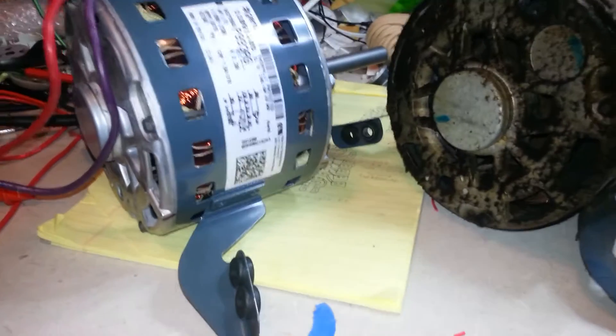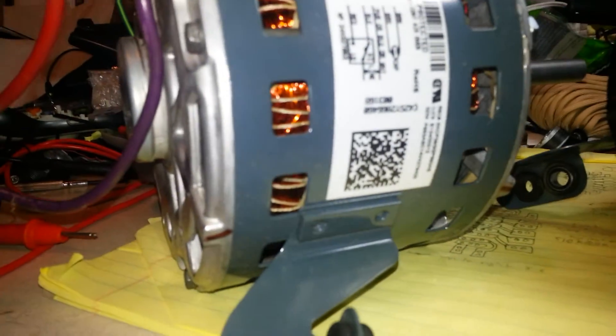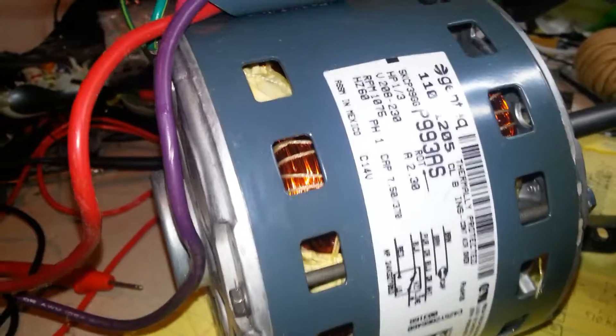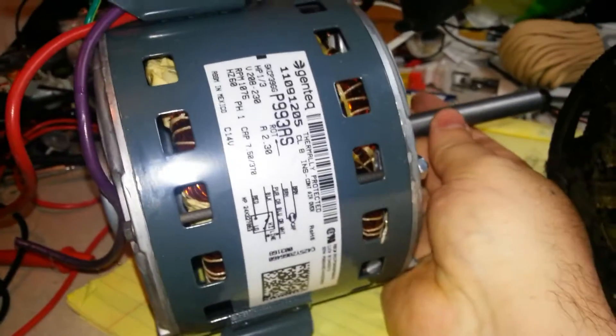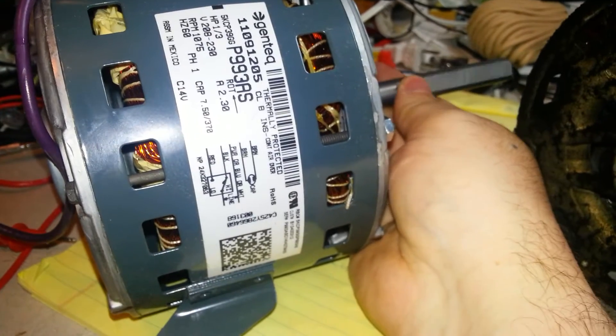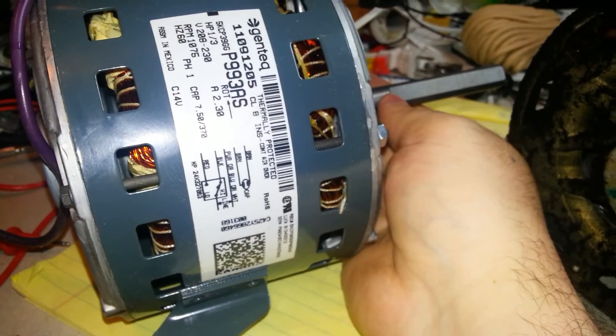Let's take a moment and appreciate all of this wonderful goodness. Look in there — pretty nice. Our motor shaft spins freely. You can see the flat right there — that's where the set screw is going to rest against.